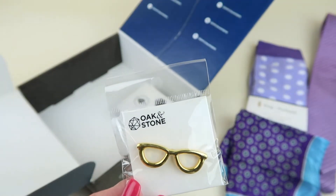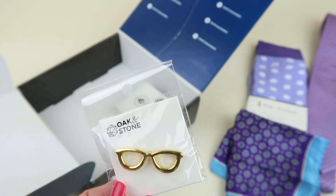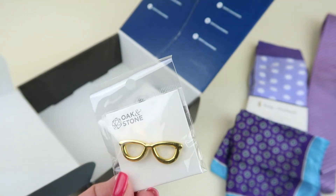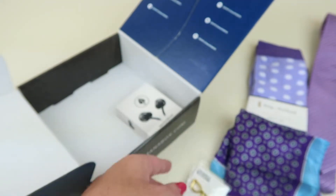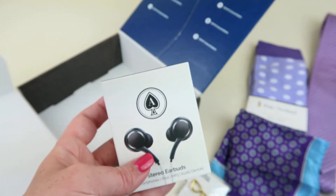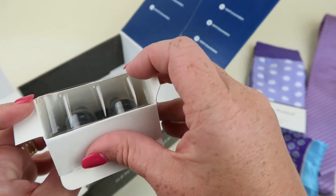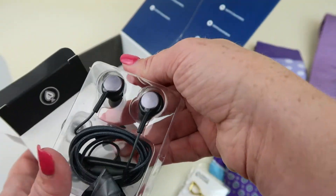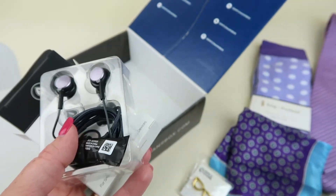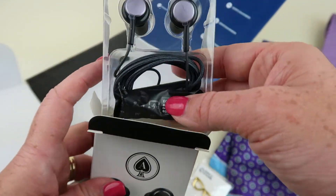This is an Oak and Stone lapel pin, retails for $15. It says their apparel and accessories are designed for both function and style — very appropriate for the theme. Our last item is a pair of headphones from Ace of Spades, retailing for $35. You can always use these for smartphones, iPods, MP3s, and audio devices.